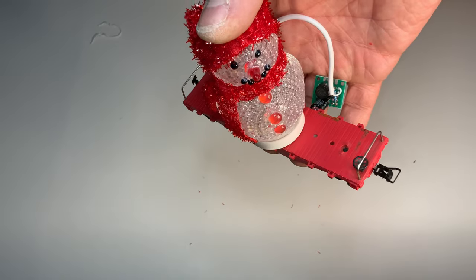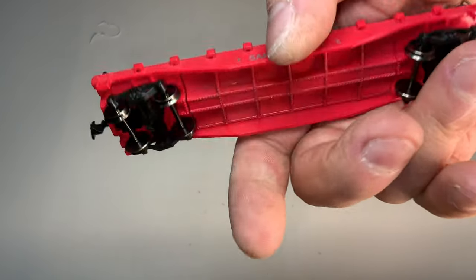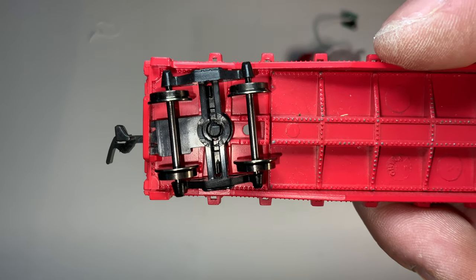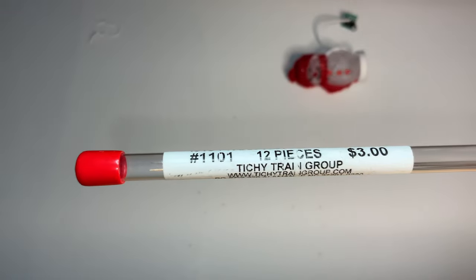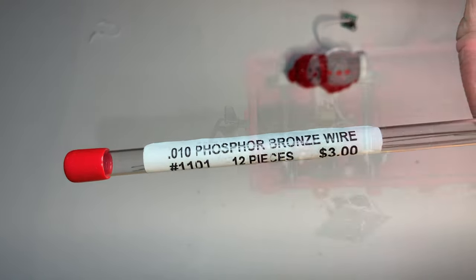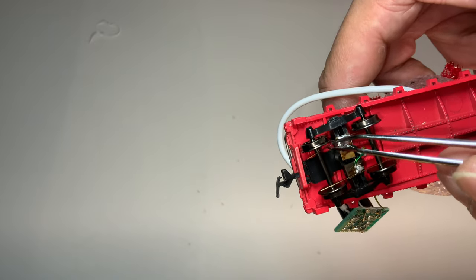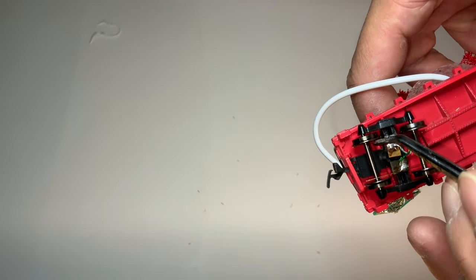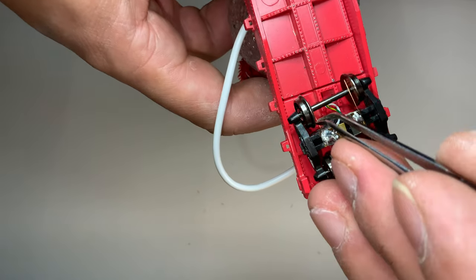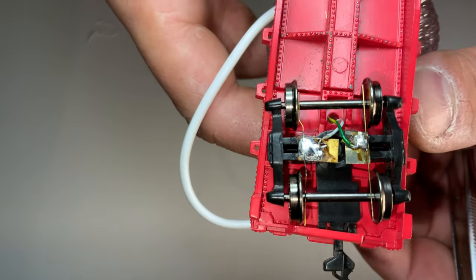I have got my metal wheels — it's important to use metal wheels. The snowman is going to fit on there fine with some double sided tape. I'm going to take two small pieces of metal and solder this on. This is Bruin's phosphor wire — it has really good electrical properties. You just solder that onto two little pieces of metal, then use high strength CA glue to glue those pieces of metal onto the bottom of the truck. Now I'll bend the phosphor wire so that it's touching the face of the wheel — that's how it'll get power.